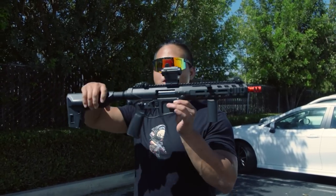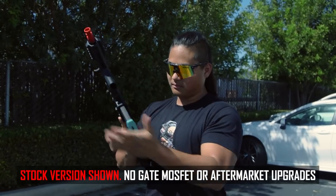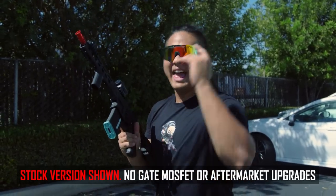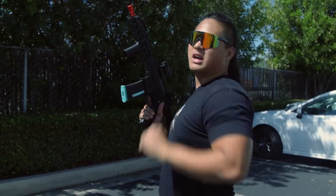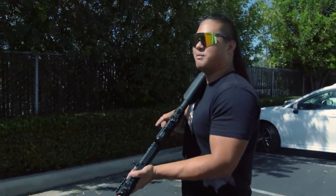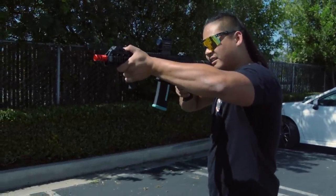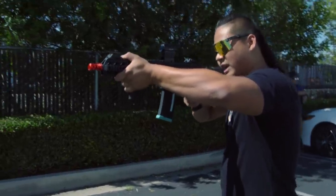Out here at the range with the new KWA EVE 9, 120-round mid-cap MS120, Level 1 LiPo, 0.3 gram BBs. Heavy BBs, down range we have around 200 feet away and a man-sized target — you know the deal, you know the vibes. Just going to do a general accuracy performance test. Let's start squeezing away. Oh yeah, it's reaching out there — holy crap!